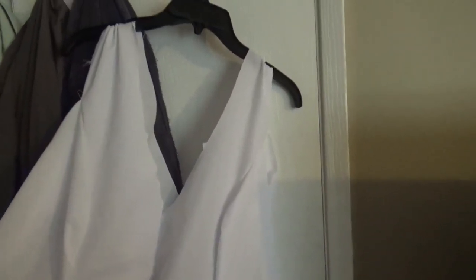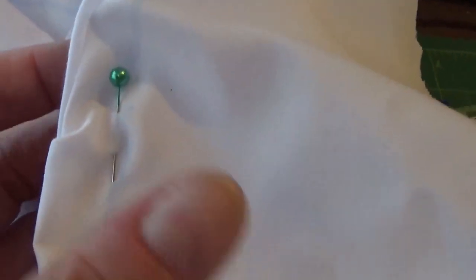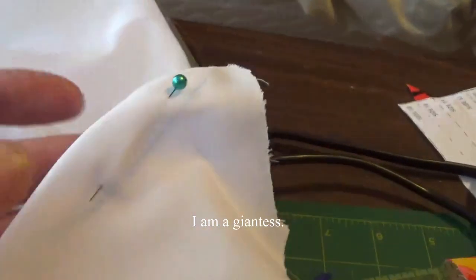I did the fitting for the mockup on Robin but forgot my camera, so I didn't film it. What I did was pin it on her where it fit and draw a chalk line where I need to take it in. The chalk line goes all the way down. I also took up the waist because Robin is much shorter than I am, so I needed to bring the waist up. Each seam has marks on it, so I'm going to cut along all of those marks and mark the natural waistline on each seam.